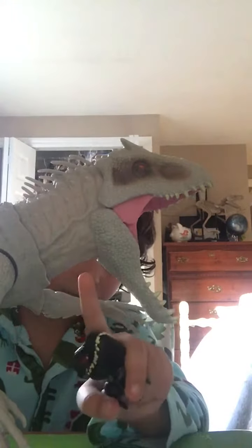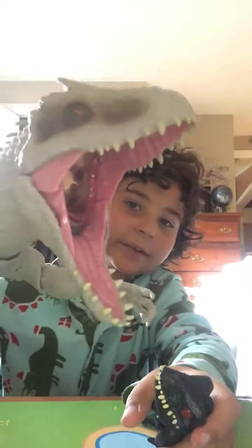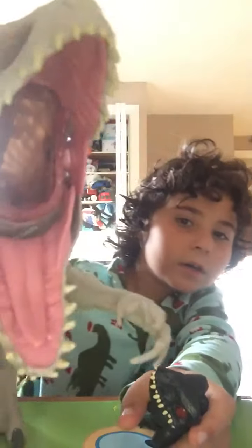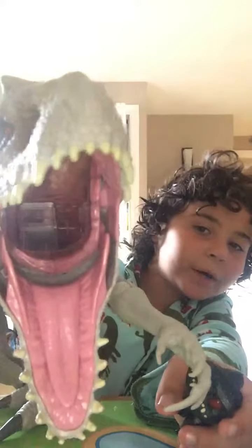I don't know if it's just mine that doesn't light up sometimes, but it's insanely realistic. Inside the mouth there's like a button thing inside.